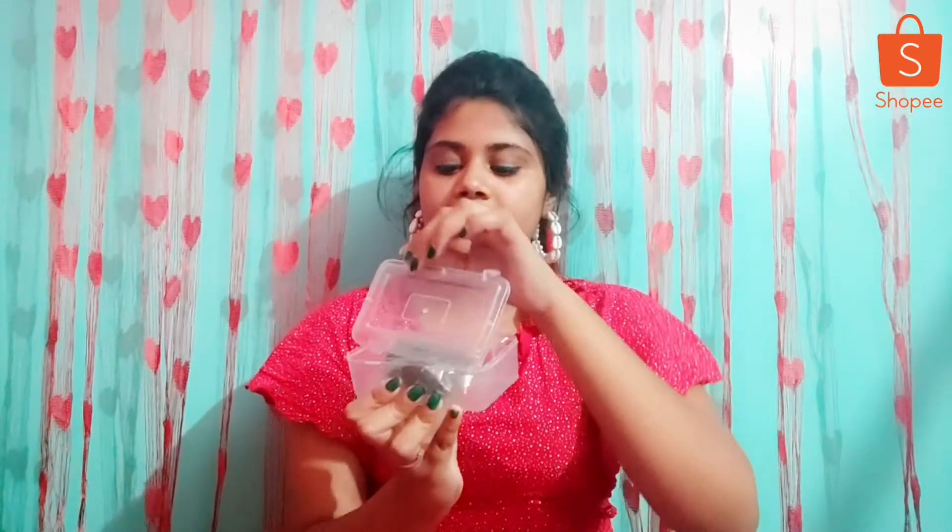After wearing earrings, this is the second earring. It was received in a box — you can see this box. The box was good, but when I received the earrings, they were completely broken. If there had been bubble wrapping, it would not have been broken, but it is broken.